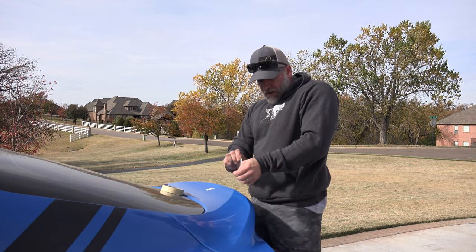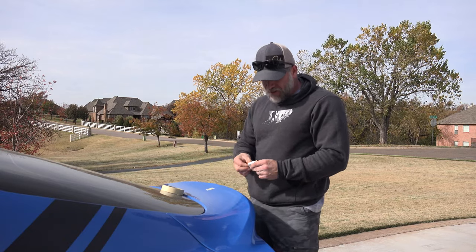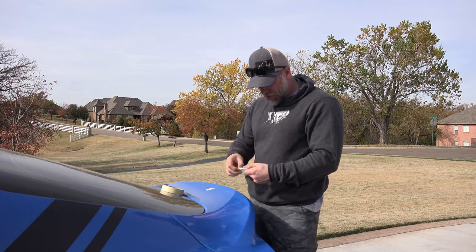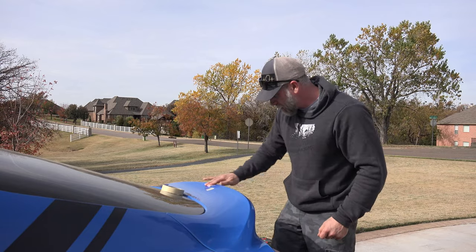I've got the spoiler itself prepped. I've got tape that's on here and on the spoiler to mark that center point, just like I showed when I did the RecSpeed one. And now I'm going to just hit the lip with this prep.